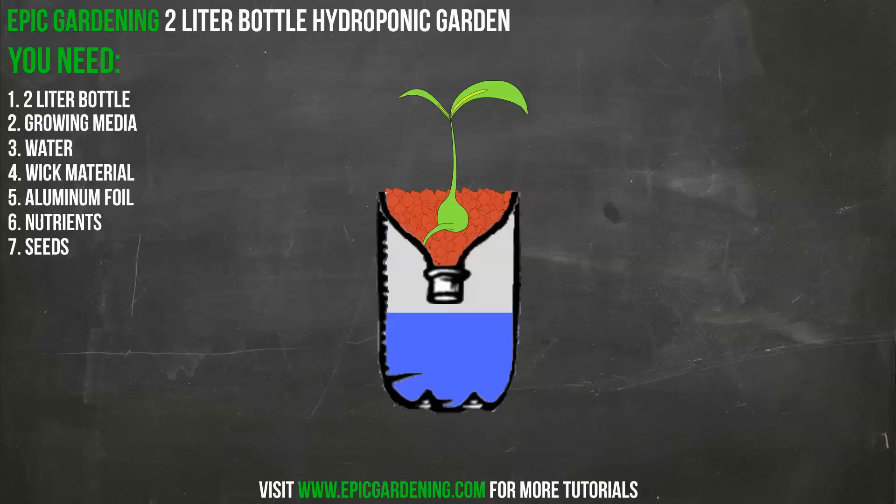The final step is to add the wick. I like to use a cotton rope — I try to avoid anything paper-based since it's going to be sitting in water constantly and will rot or become structurally unstable. You can also use cloth or cut up a wash towel. The wick draws water and nutrients up into the growing media, moistening it so your roots can take it up. Eventually, once the plant is strong enough, the roots will actually make their way down into the bottom nutrient area, so you won't need the wick as much — it really helps during that early phase.